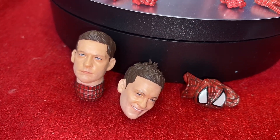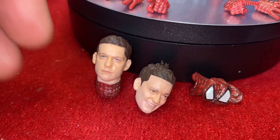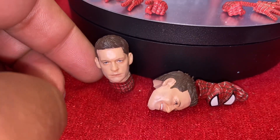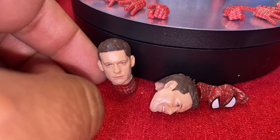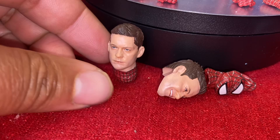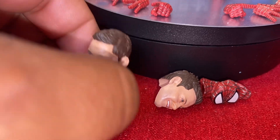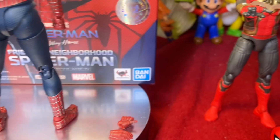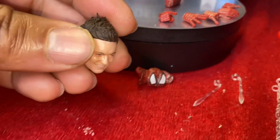A lot of people were worried about the Tobey Maguire head sculpts — I can assure you they come out great. I don't have any gripes about them. Obviously Tobey is a bit older now, 15-20 years later, but they come out good. The face sculpts look good. Honestly, the Figuarts face sculpts don't look that much better than the Marvel Legends face sculpts, if I'm being completely honest.